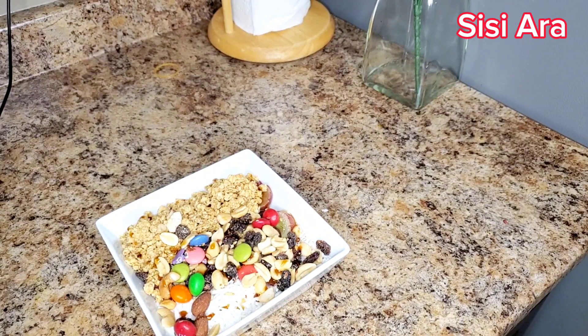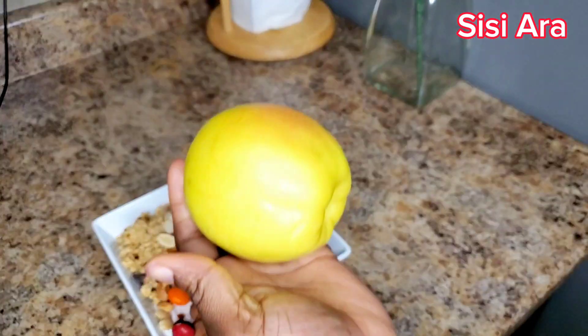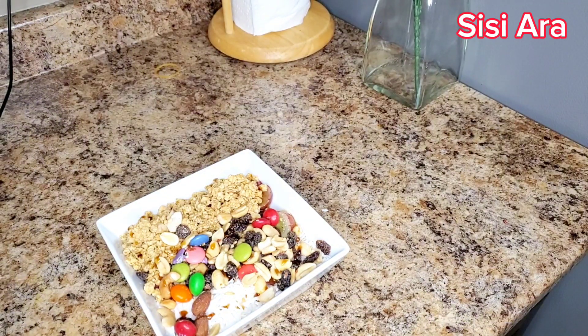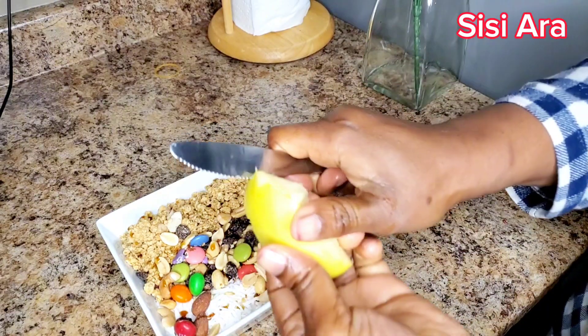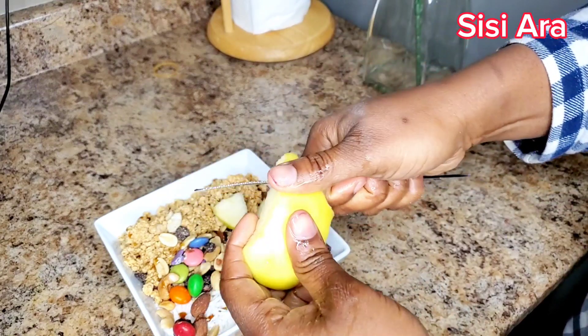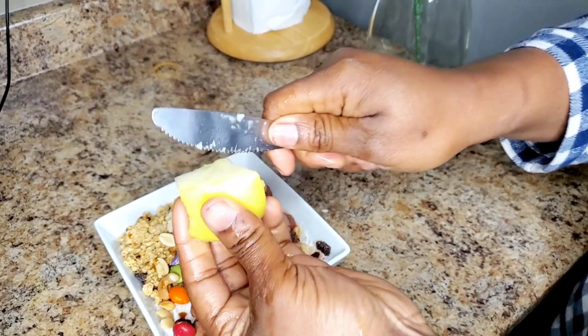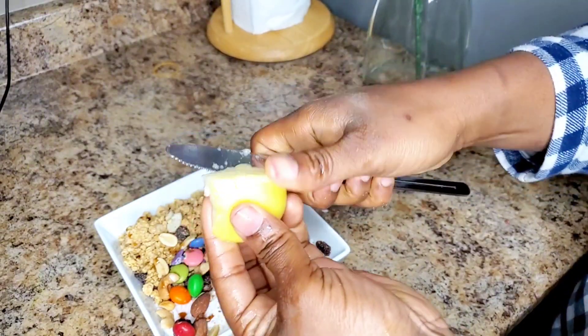This is me adding apple — I just remembered I had apples in the house. I'll be slicing the apple little by little into small pieces to make it more filling, yummy, and colorful. I'm going to cut it now, just cutting it into pieces.